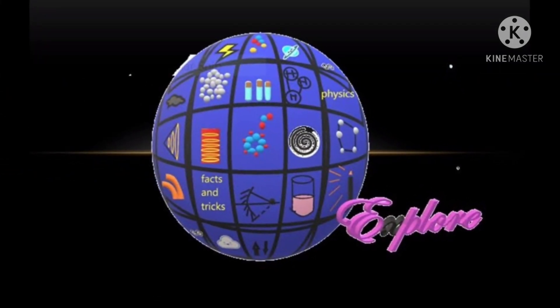Hello guys! Welcome to Explore! Today we are going to focus on Mathematics.